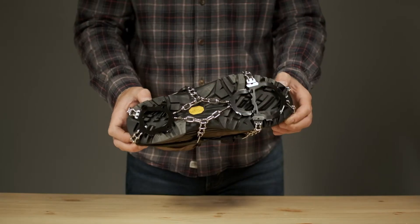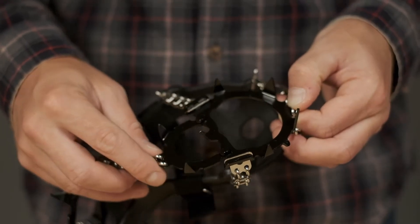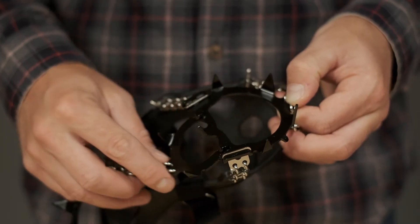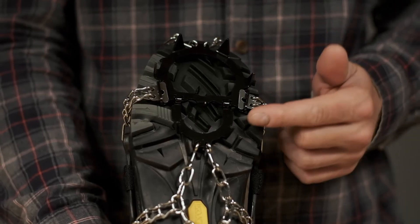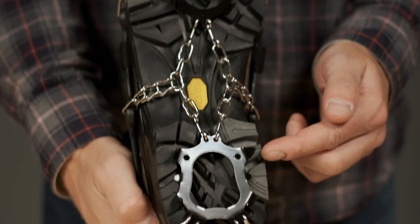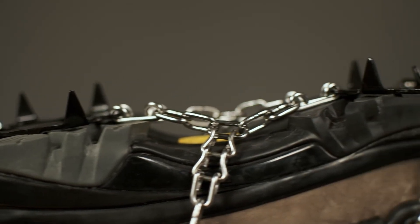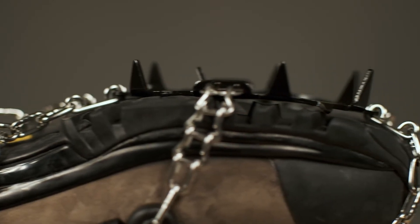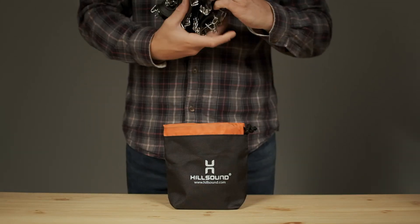On the bottom, a hinged front plate system adds flexibility and lets you walk normally, while 11 heat-treated, 17-millimeter carbon steel spikes give you unbeatable grip on steep trails covered in snow and ice.